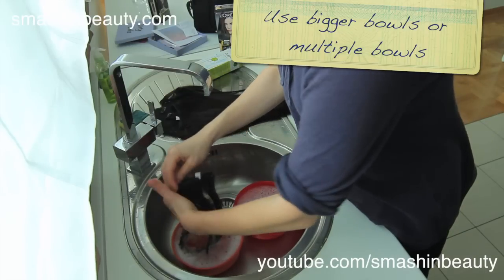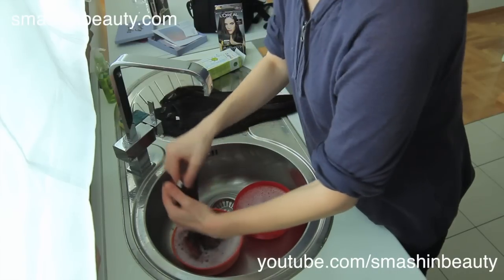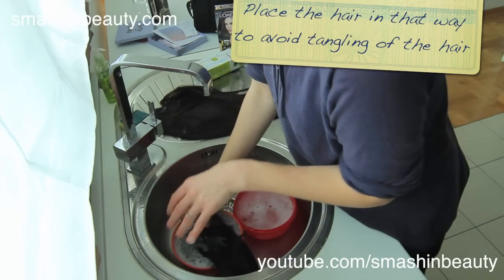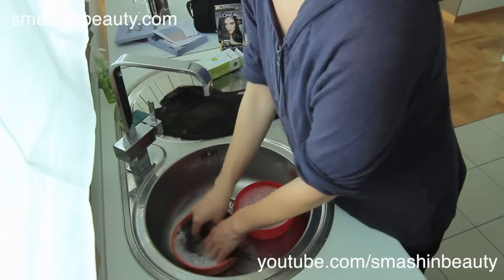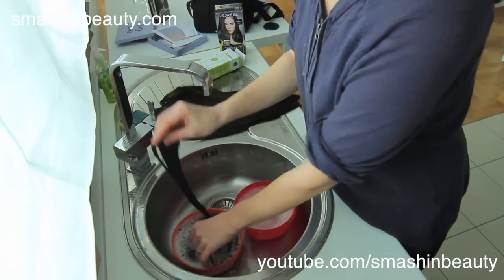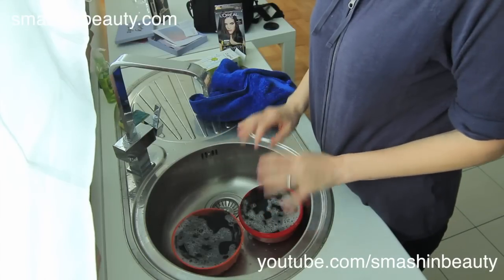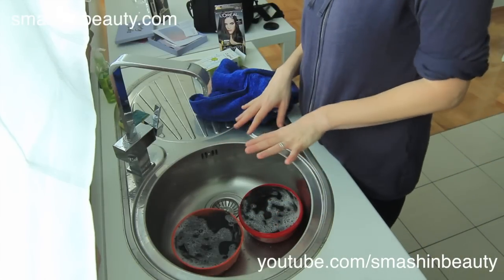I'm just going to slowly get them a little bit wet, and then I'm going to put them in. I'm going to be putting a few into one bowl. Now we're going to leave this for 10 minutes and then I'm going to come back and follow the additional steps.